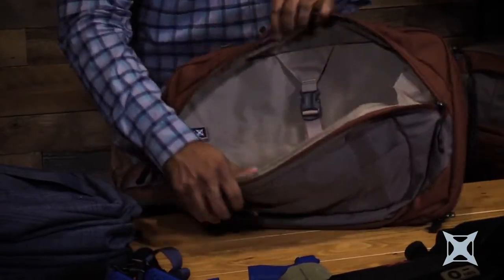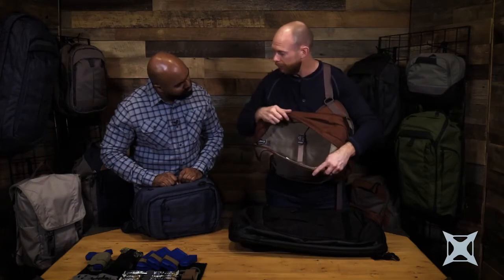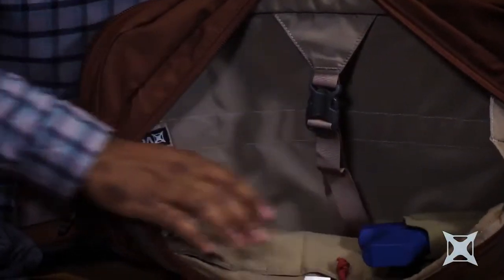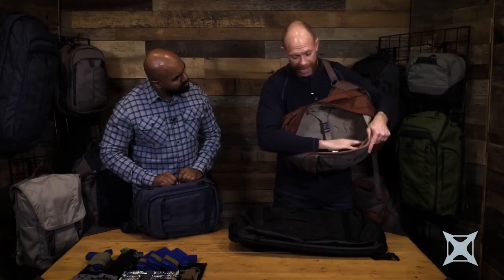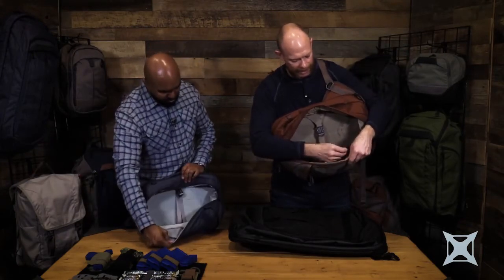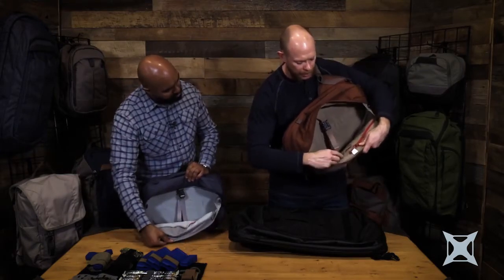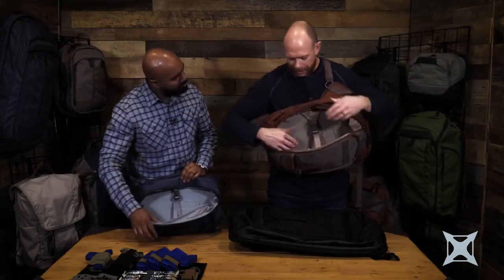If we go to the next level out, this is my admin compartment. You'll notice we've kept that light tan interior on all these. New for this year, we've gone to US-made Velcro, so all of your Tactigami attachment points have a much higher shear strength to hold those in place. Inside there's a zipper pocket, a key chain fob to attach your keys, and basically all the admin storage you'd want — places for pens, cords, highlighters, chem lights, whatever.